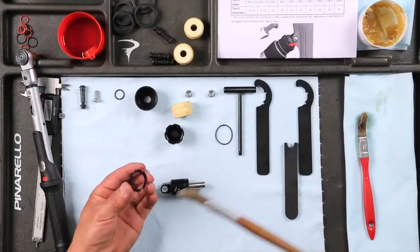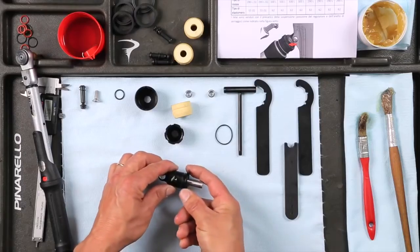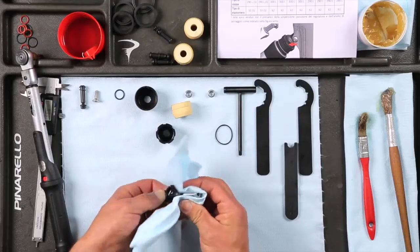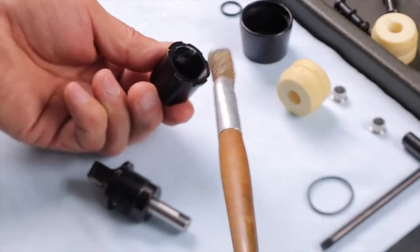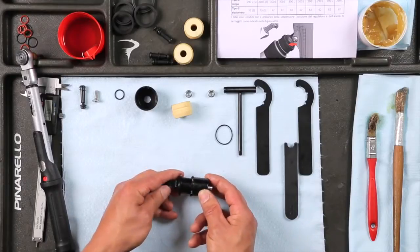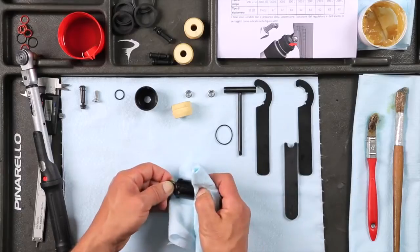Grease the thread of the collar lock, then screw it to the top of the upper mount. Do the same with the collar adjuster. Clean the grease in excess.